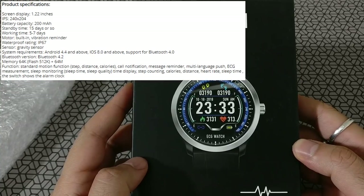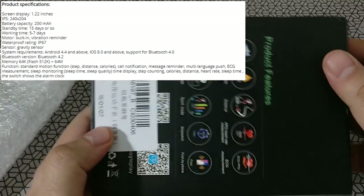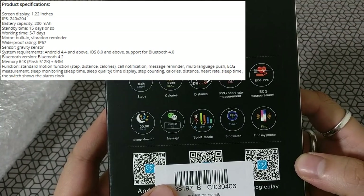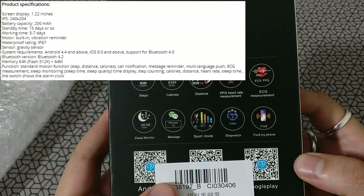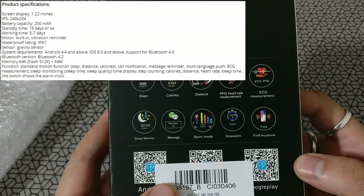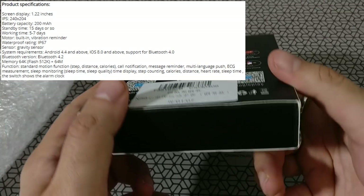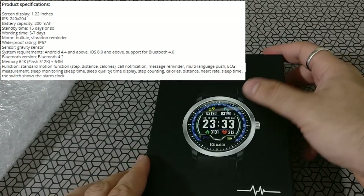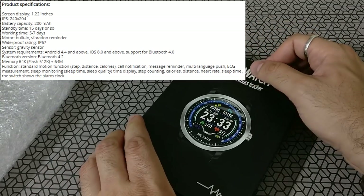It's got nothing fancy — no touchscreen, no Android, just running its own OS. It has a nice IPS display at 240 by 204, a 180 mAh battery, and claims 15 days of standby time and 5 to 7 days of usage time. It's IP67 rated, has a gravity sensor, Bluetooth 4.2, about 64 MB of memory and 52 MB of RAM, though that's not very clear.